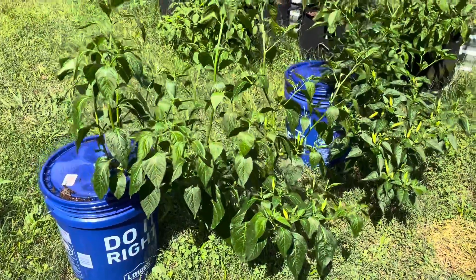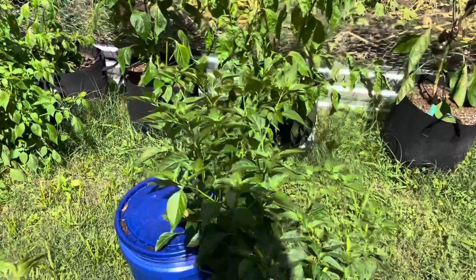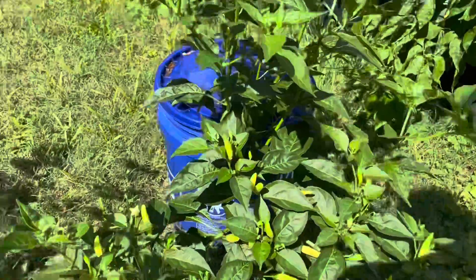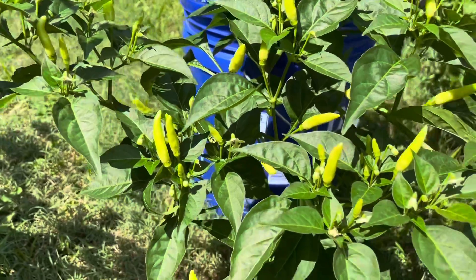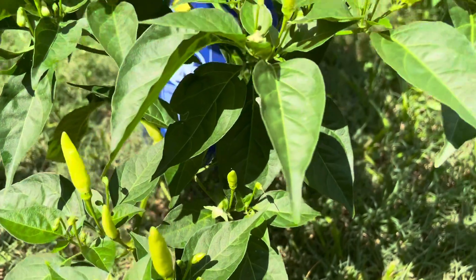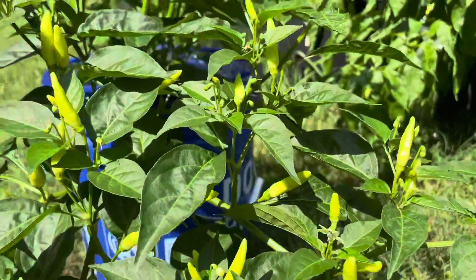It's been a couple of weeks since an update on these Kratky Tabascos. I really haven't done anything to them other than just move them into the sun a bit more, and they seem to really be liking that. You can see they're covered in little Tabasco peppers kind of up and down here, as well as still blooming — they've got fresh flowers all up in there, as well as all these awesome looking little Tabasco peppers standing up.